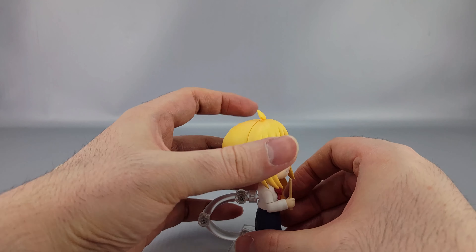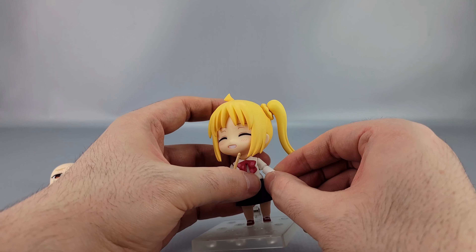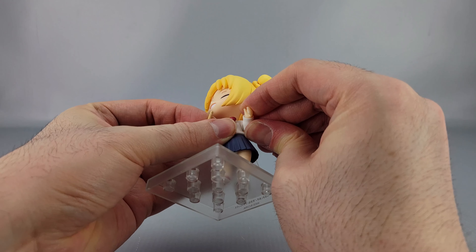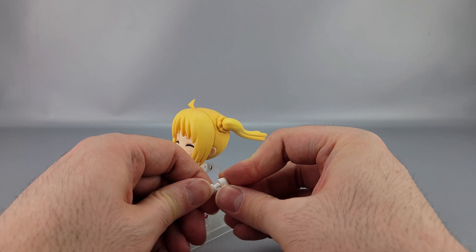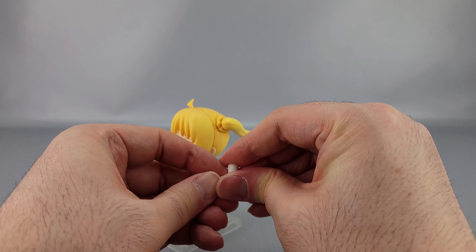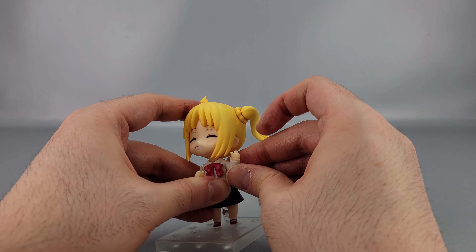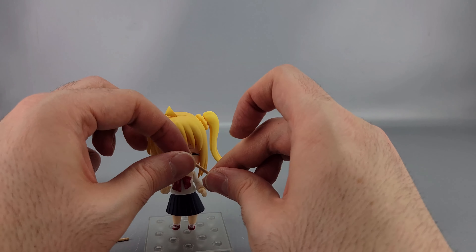The left bent arm was the problematic one — it just would not go on. Even after shaving it's still a little too tight, and I'm worried about shearing the peg at some point. Good news is it definitely won't come off. The hole is the issue, not the peg, so I'll do more treatment on it. But here she is holding her drumsticks, ready to play.